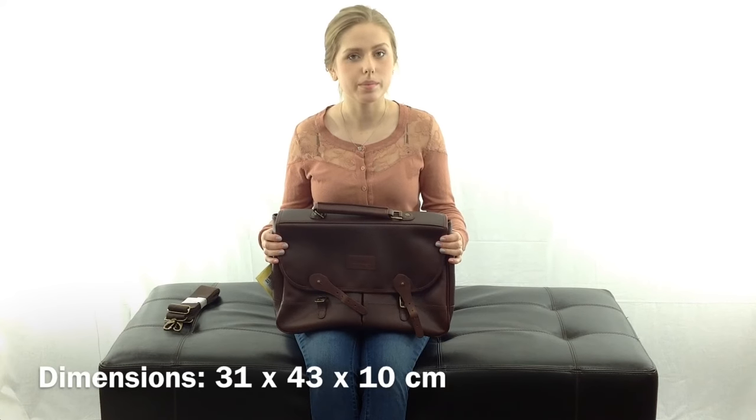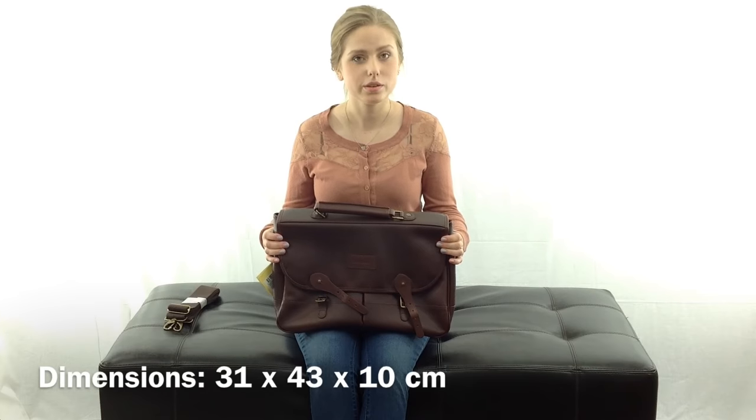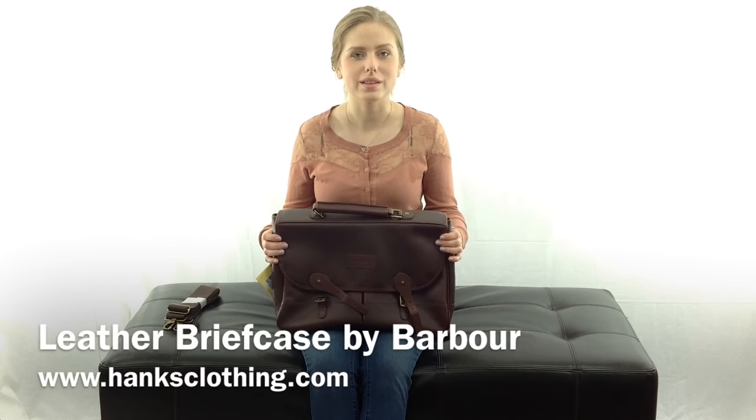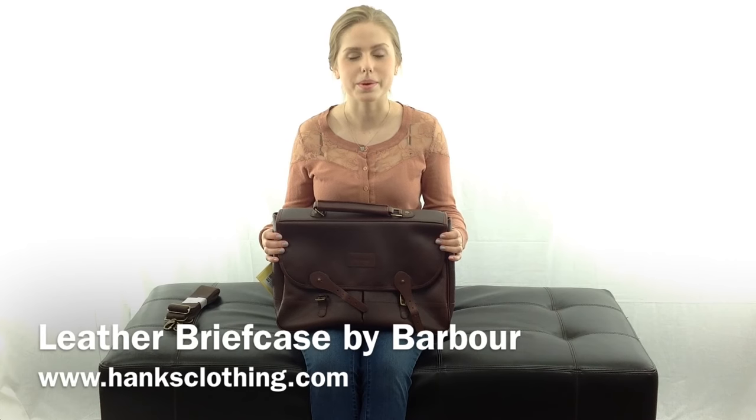The dimensions are 31 x 43 x 10 cm. Again, I'm Haley with Hank's Clothing and this is the leather briefcase by Barber.